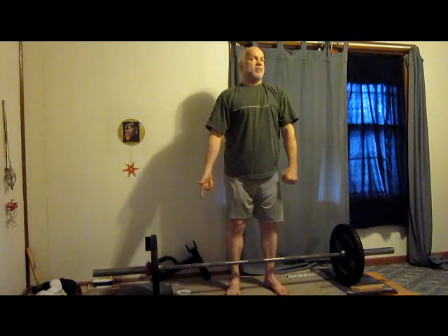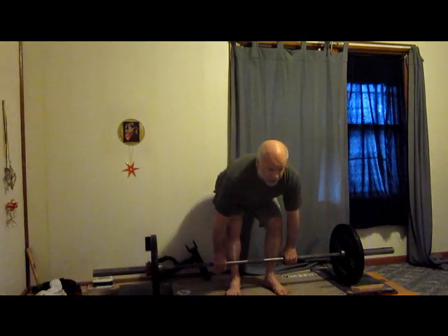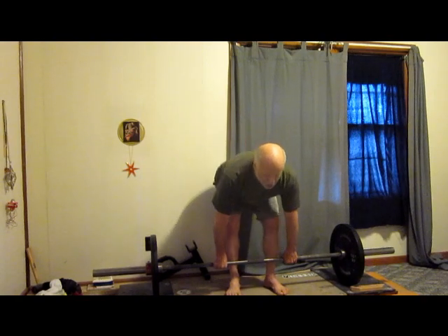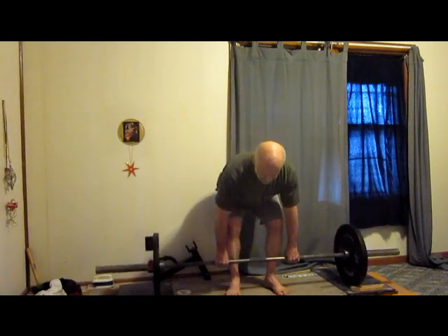I'm going to bend down, grab the bar, bend my knees. Hips will be at the right position. I'm going to pull my arms long — pull the slack out of my arms and of the bar, out of the whole system. And then I want everything to rise together, my head to go straight up, shoulders straight up. So it's like you pull a little bit, you take some of the weight — then straight up: shoulders, hips, back, everything together. You've got pull right there, the shoulders come down, the slack comes out — you have hips in position.